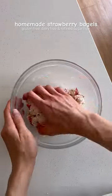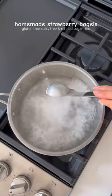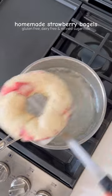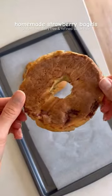Mix until a dough forms, then divide the dough into two balls, roll them out, and shape into bagels. Add the bagels to a pot of boiling water. I like to add some baking soda and honey to the boiling water, then brush with an egg or oil wash and bake in the oven.